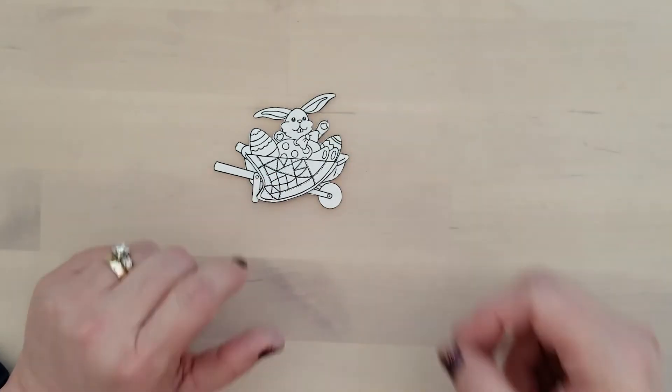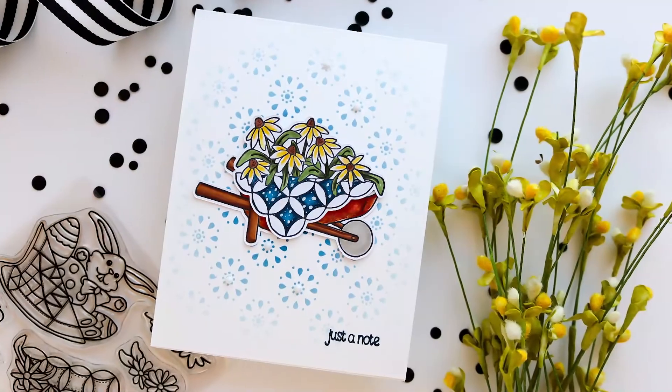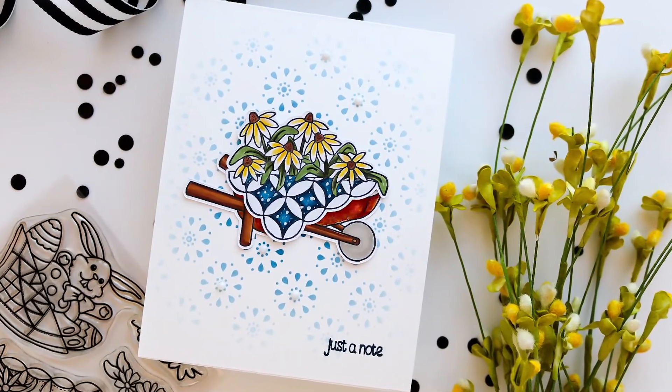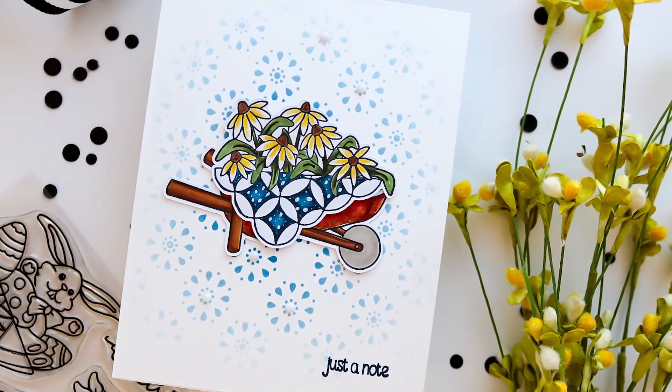You can also stamp these individually, cut them out, and stack them that way to get the same effect. I have two samples to share — this first sample is the wheelbarrow with flowers, and I did a real simple stencil background with this to create just a note card.